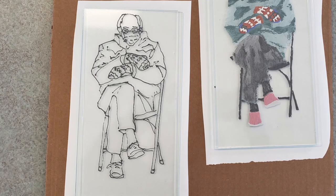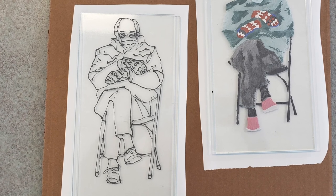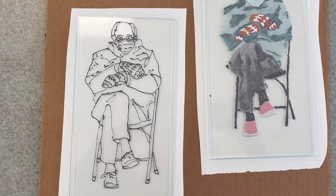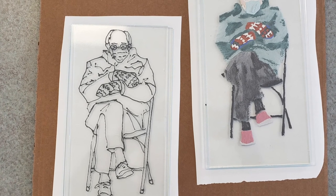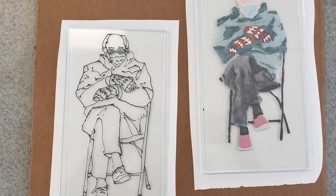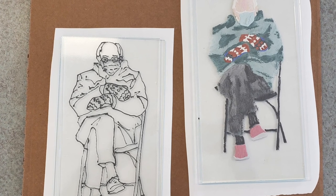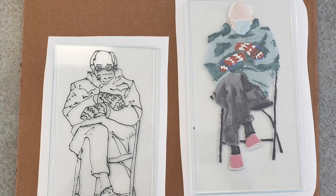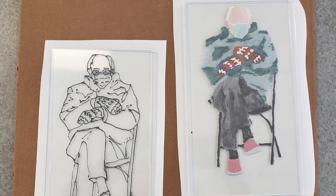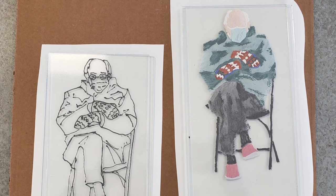Here they are before firing. I cut a second layer of clear for each of them, so each piece is a full two layers with the painted layer on top. Glass line paint is nice because it does go glossy at our full fuse temperature and you don't have to apply any extra layers of medium to achieve that glossiness.